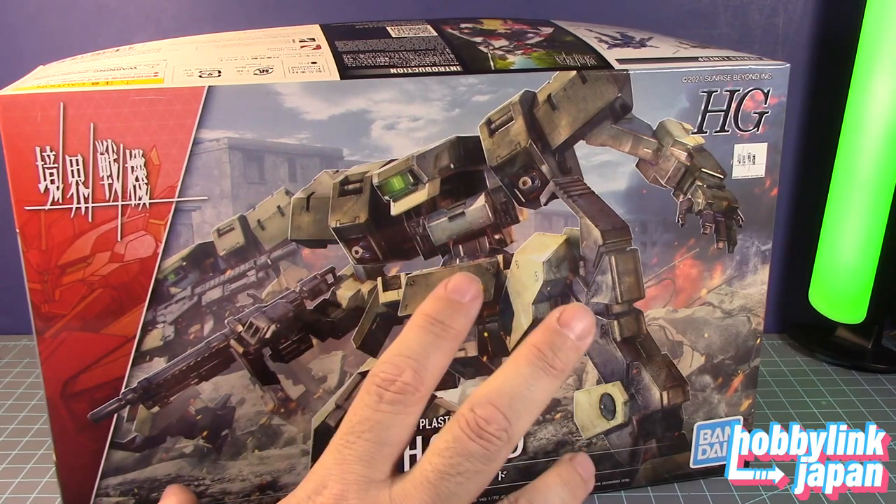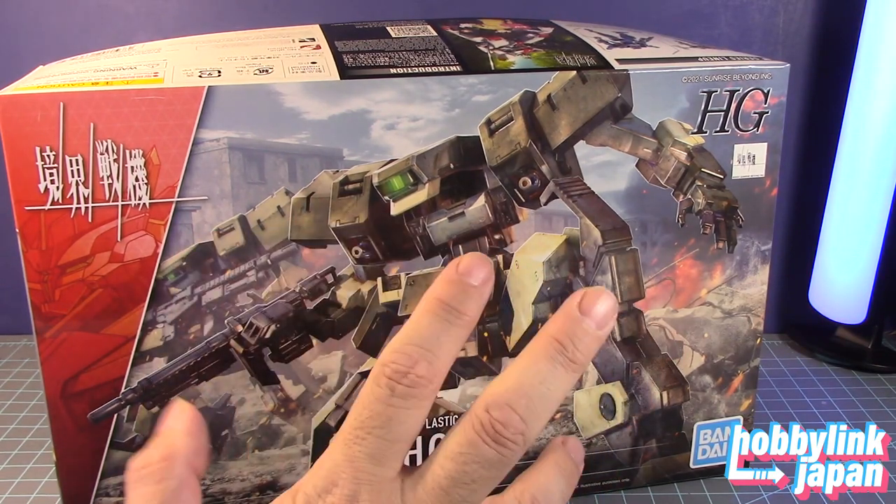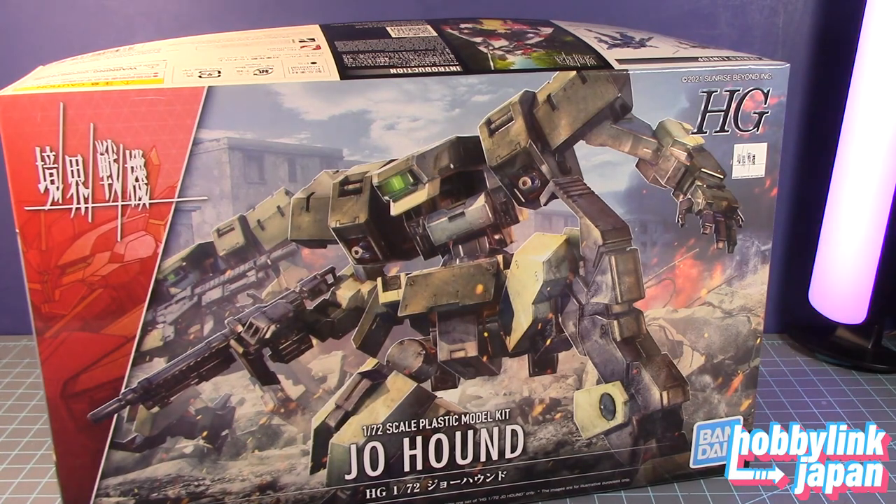It comes with the machine gun and some grenade launchers — I don't know where those are. Maybe I should watch the anime and figure it out. But yeah, the Joe Hound has a similar look to that of a mobile suit that was in 00 Gundam — I forgot the name of it.